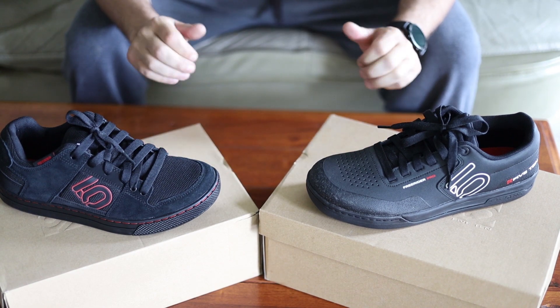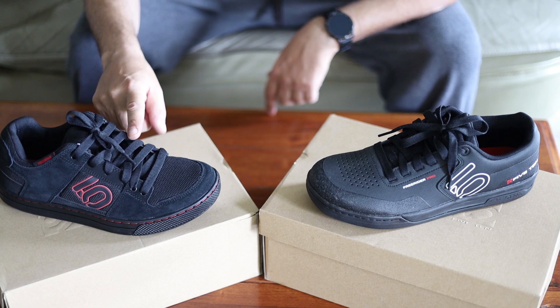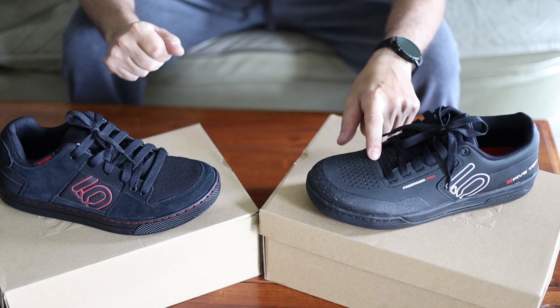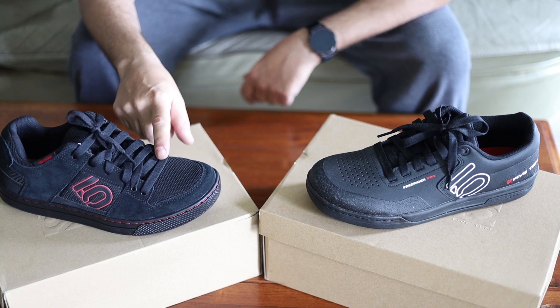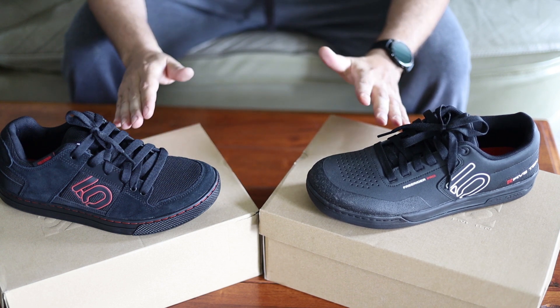I'm going to make a quick video today showing the differences between the Freerider Pro and the regular Freerider since I have both shoes on hand. I like this shoe better, but this is still a great shoe. The price of this one was about $120 Canadian, where this is about $150 Canadian.